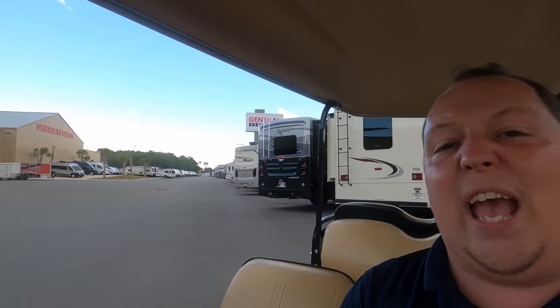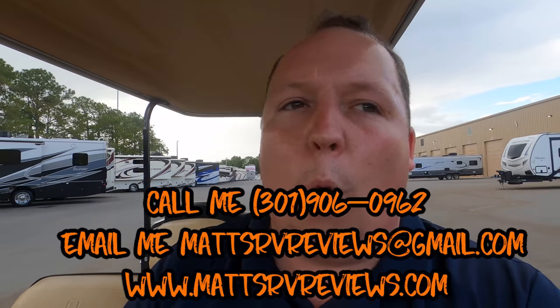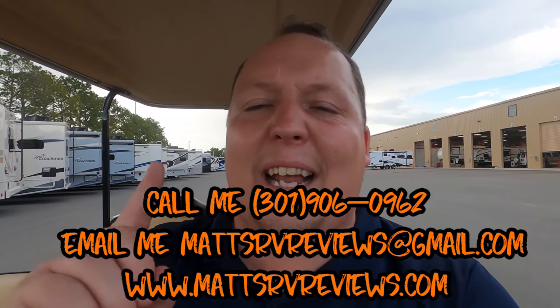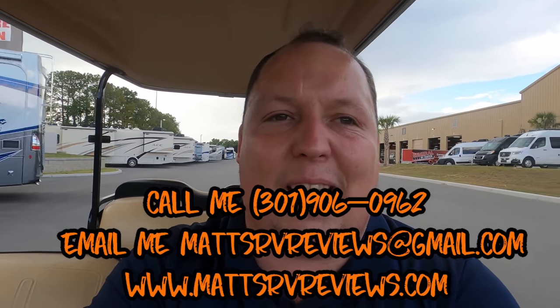Well, that's it — that's the video. Thank you so much for watching. Sorry that our video cut in and out — after about nine minutes the video cut out. If anybody knows what's wrong with the GoPro Hero 8, send me an email at mattsrvreviews@gmail.com. If you have any questions about this motorhome or any other motorhome, please call or text me at 301-906-0962. I work for General RV of Ocala, Florida. Leave it down in the comments — let us know the three things you love and the three things you didn't like. Thanks so much for watching — we'll see you next time.